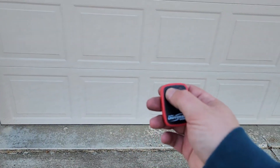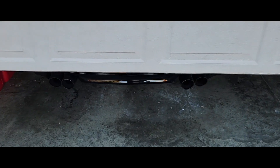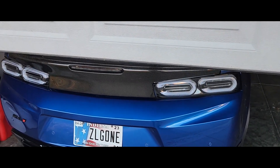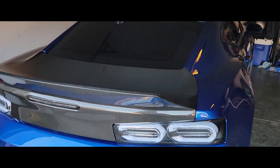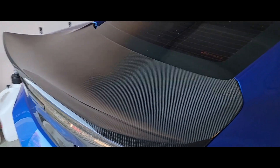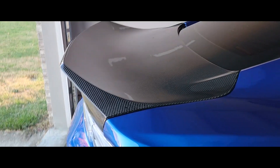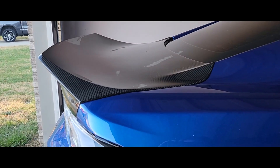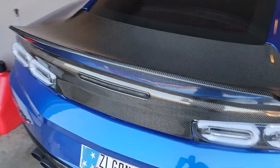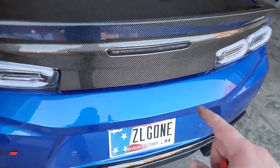And it's on — here's what she looks like. Absolutely freaking incredible. It looks way better in person. Now let's go over some issues that I had.